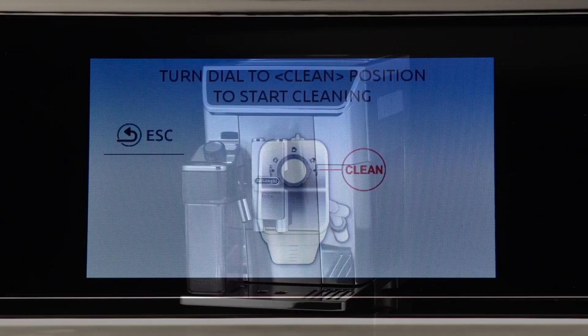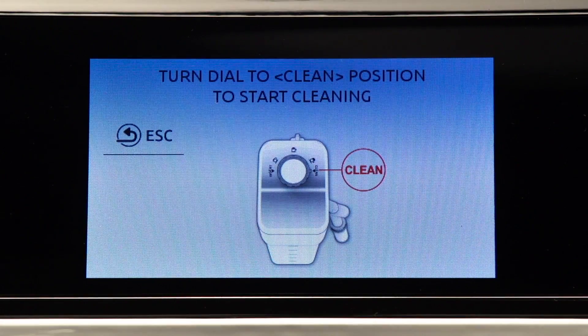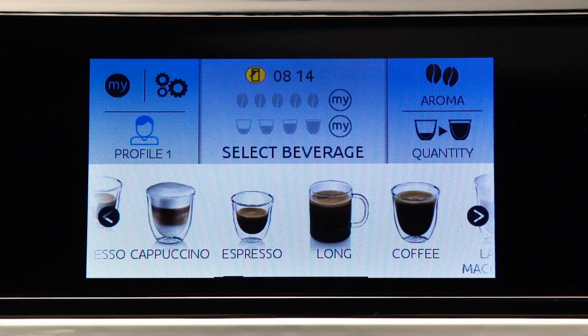To proceed with making the next drinks, press OK. If you do not clean the milk container, the symbol 'clean the milk container' appears on the display to remind you that it needs cleaning.